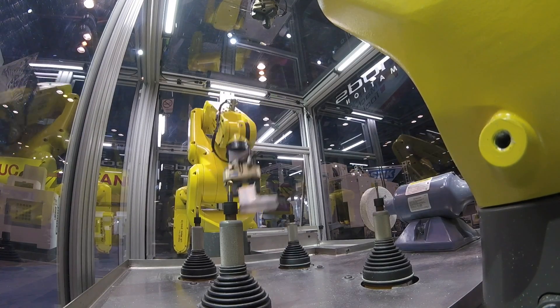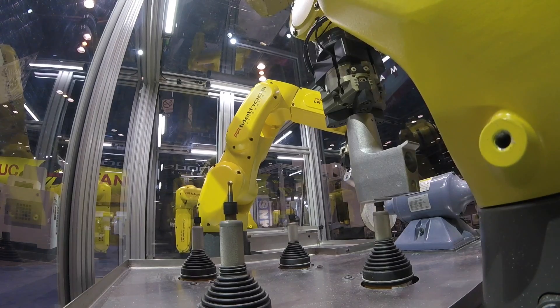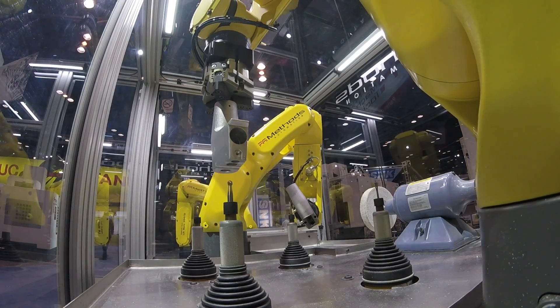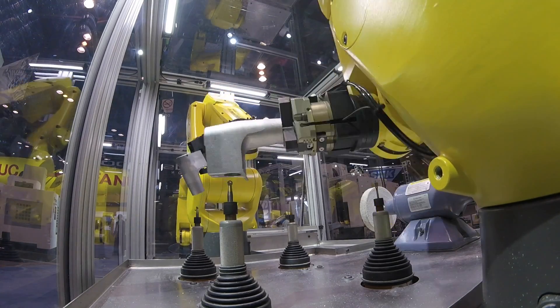The second robot now grabs on the surface that was deburred by the first robot, and this allows us to deburr the second side of the part, all while the first robot now has another part and is deburring that as well.